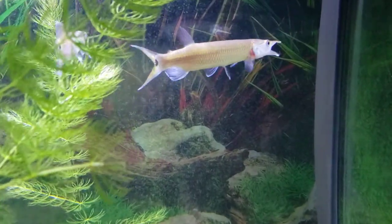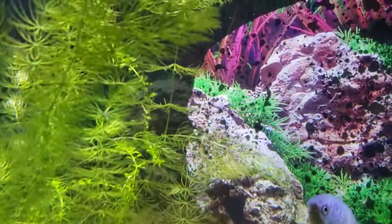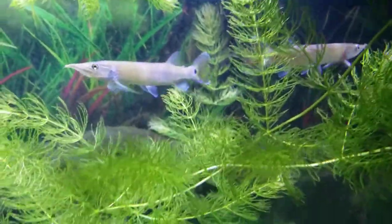Two rocket guards both have a fish, and since there are three, there's one little minnow kind of darting around. The rocket guards have eaten the killifish — trying to find the minnow — the rocket guards have eaten the killifish, their mouths are stuffed.